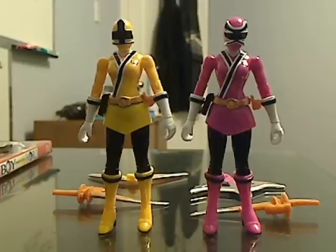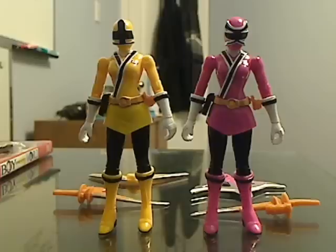Hi everyone, welcome to my latest video review. This is on the pink and yellow samurai figures out of the boxes. I'm actually redoing this review because my friend pointed out that the noise was very muffled. I don't know how I didn't notice that, so I'm just redoing this again.